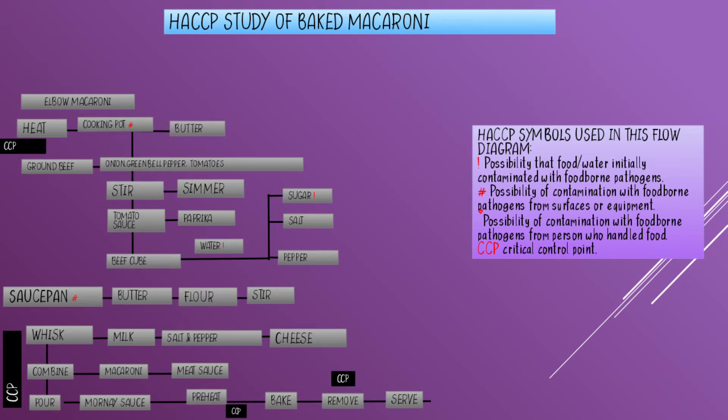Add the beef cube and water, then stir and cook for a minute. I put an exclamation point on water because of the possibility that water is initially contaminated with foodborne pathogens.